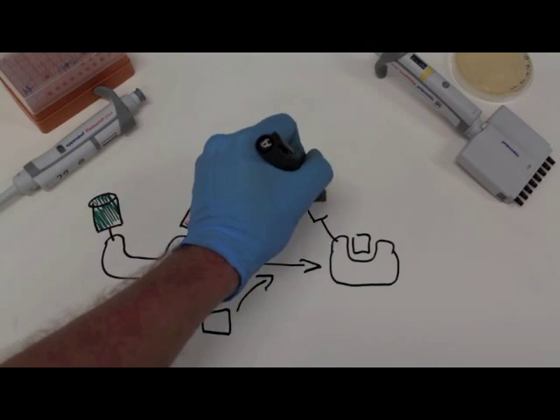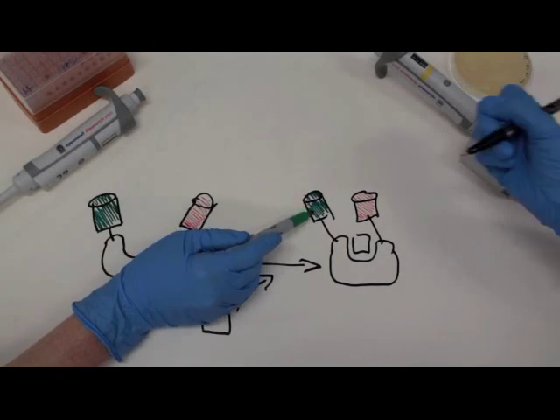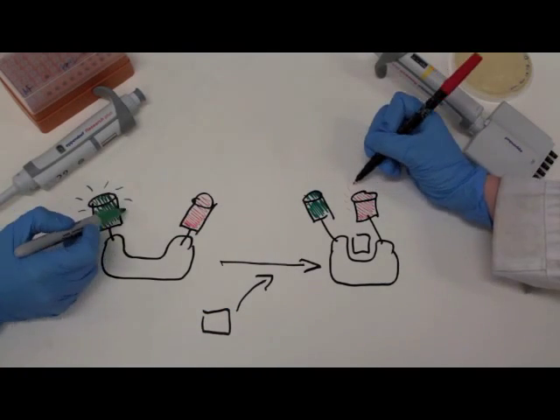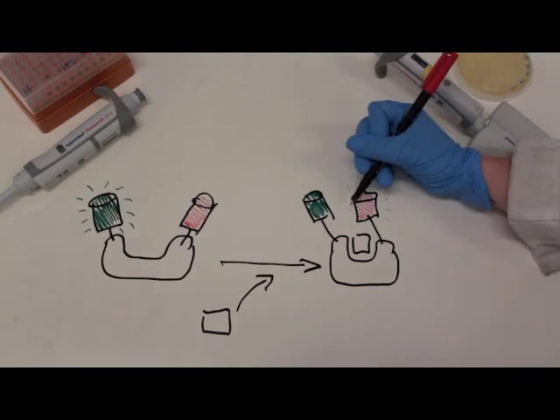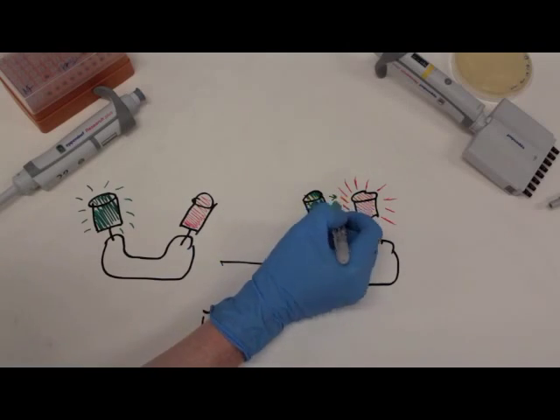The FLIPPED sensors work via a Förster resonance energy transfer mechanism, or FRET, such that the efficiency of transfer of energy from the donor — shown in green — to the acceptor — shown in red — is dictated largely by the inter-fluorophore distance.